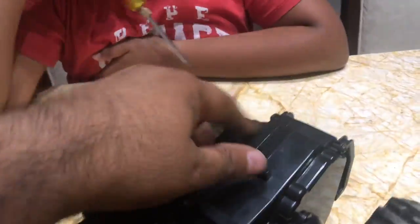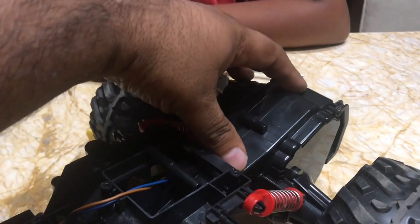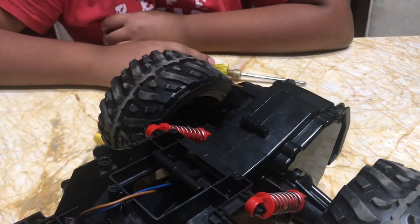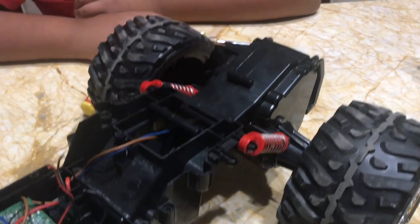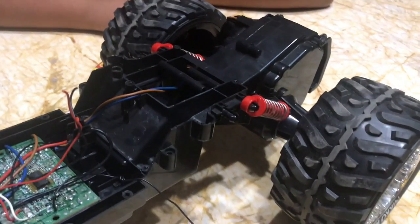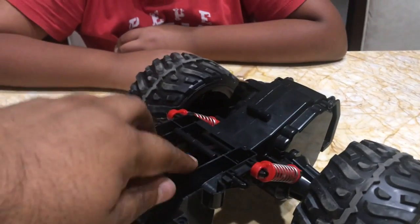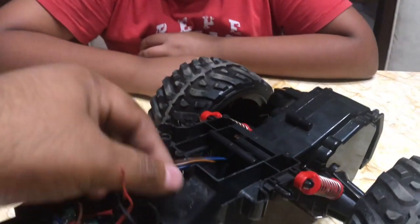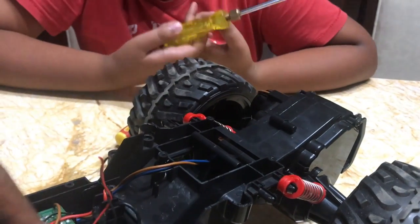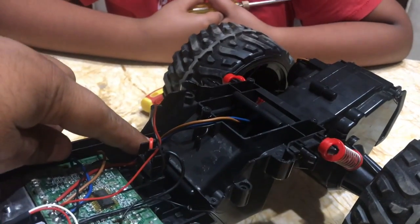We don't need to dismantle the back portion because it has a lot of gears. Once you open it, it opens up a pandora box of gears and if we don't understand the mechanics in detail we may not be able to put it back together. What's important for us is that there are wires coming from behind this vehicle into the circuit, and we will sever these wires and reuse them in the new circuit.